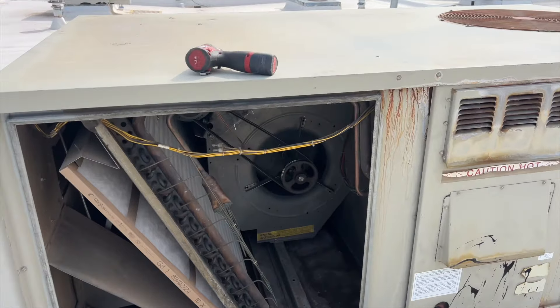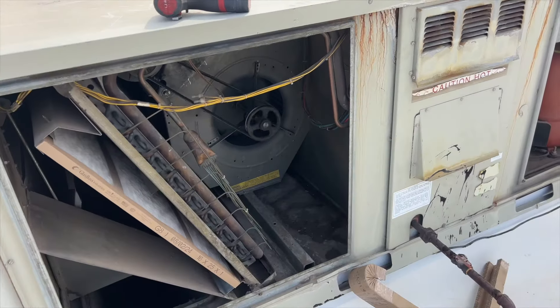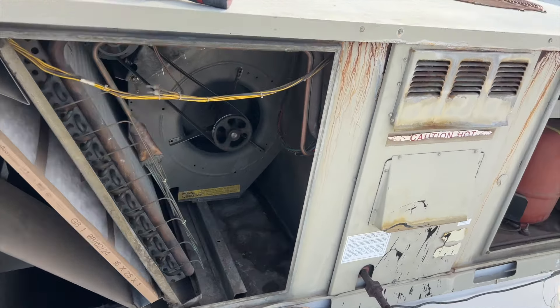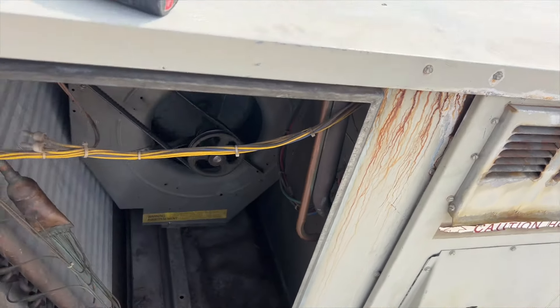Definitely not squeaking anymore. Definitely going the right way. Sweet.